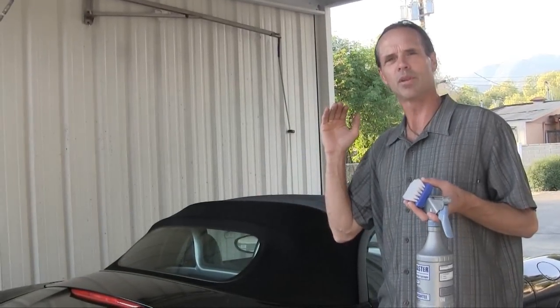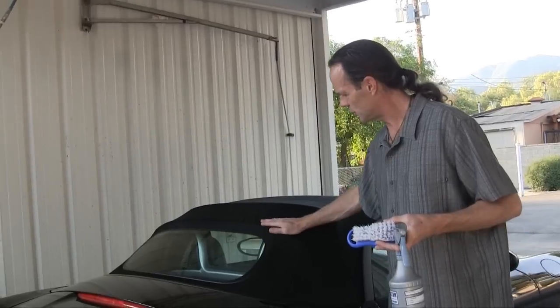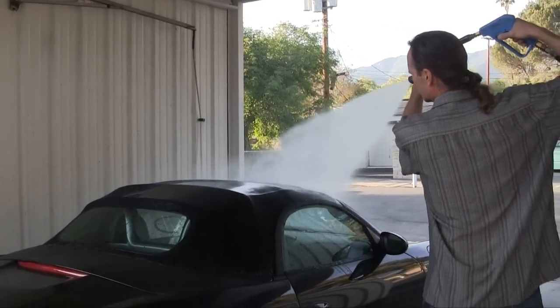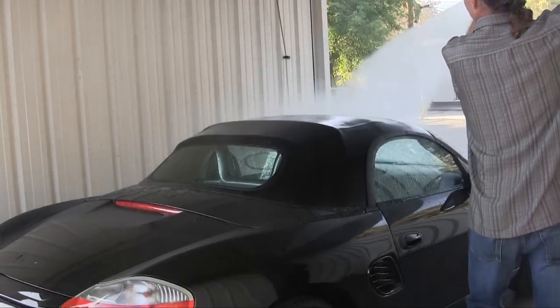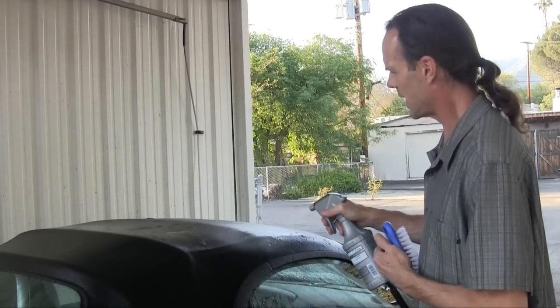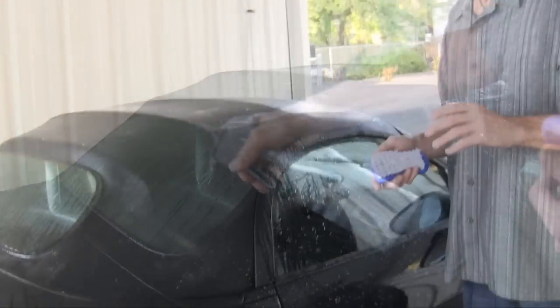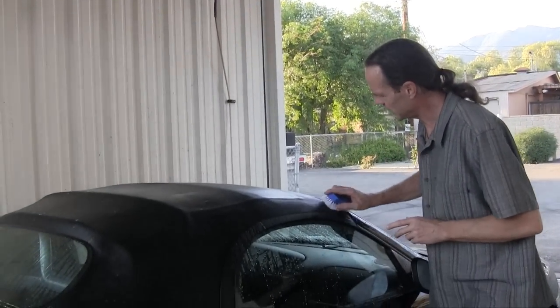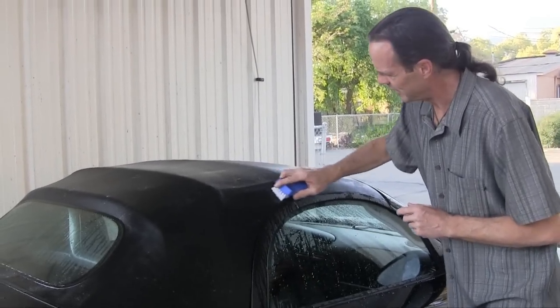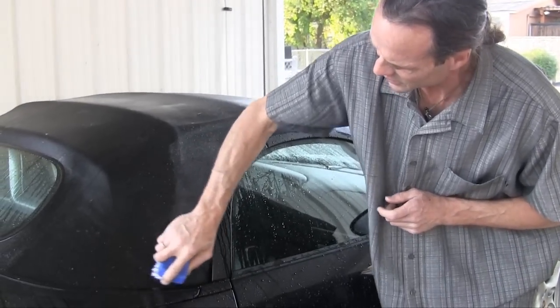After you rinse it and then apply your all-purpose, you're going to take your soft bristle brush. You don't want to have a hard bristle brush here, because you don't want to destroy the natural finish that you have on this cloth top. After I sprayed the top with water only, now it's time to take the all-purpose and spray the top. After letting that soak a couple minutes, I want to gently use circular motion to clean the top.